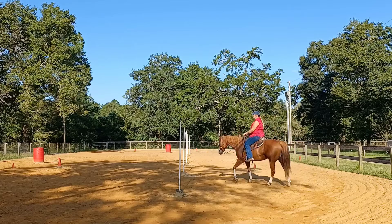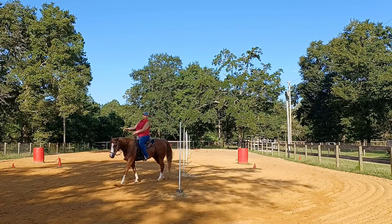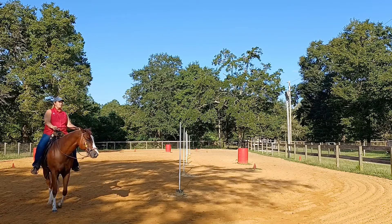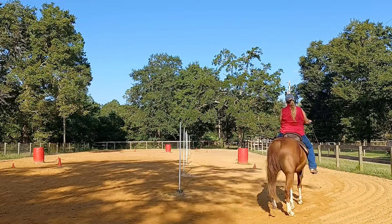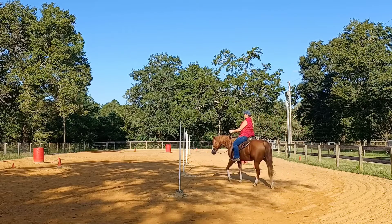I'm just going to start walking about a 6-foot circle here. I'm going to keep some weight in my outside hip and stirrup. My outside shoulder and hip is back more, and I'm just trying to walk a pretty circle right now. I'm looking a quarter turn ahead, using my legs for impulsion, and my hands are just forward.